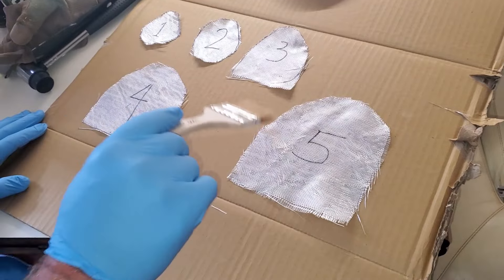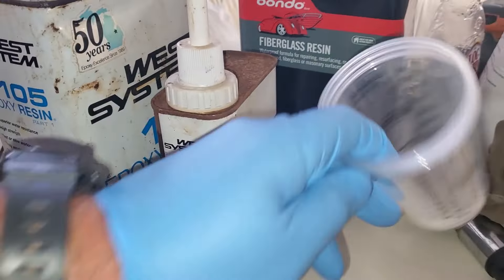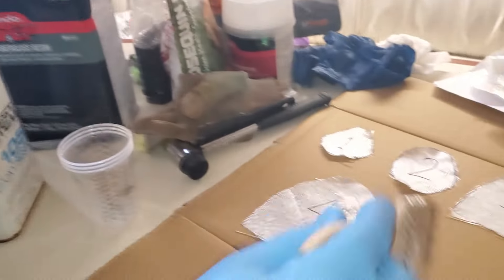We're going to do five layers of cloth — stir it up and wet these.